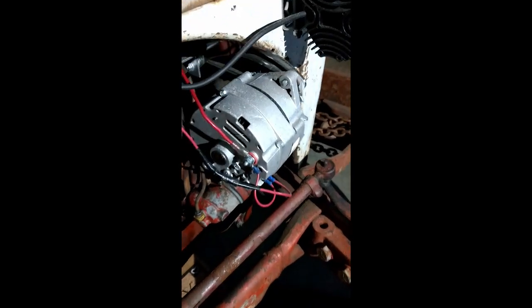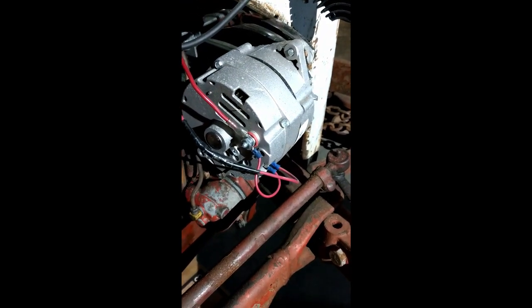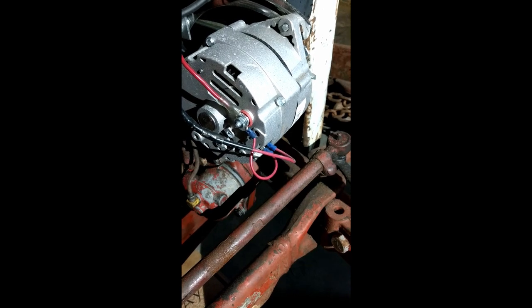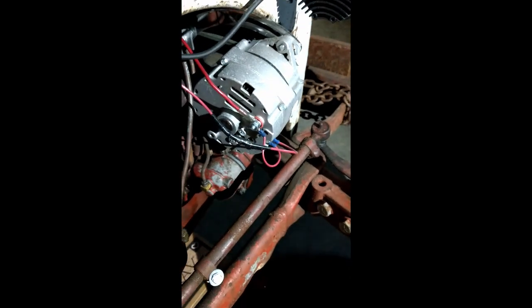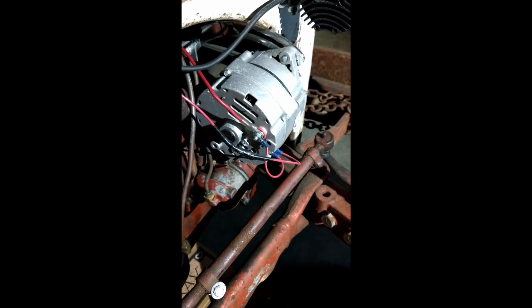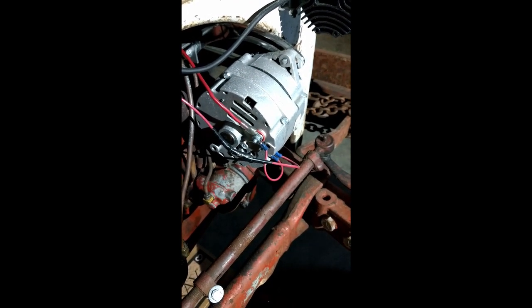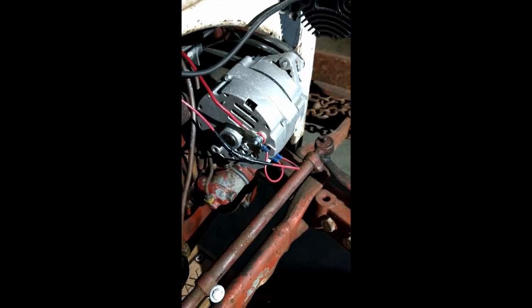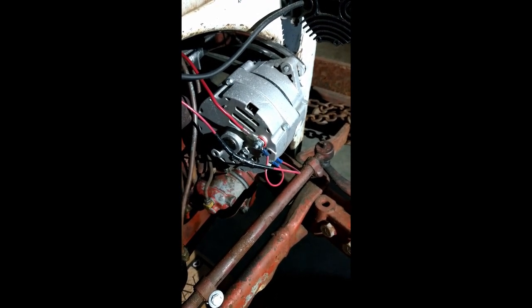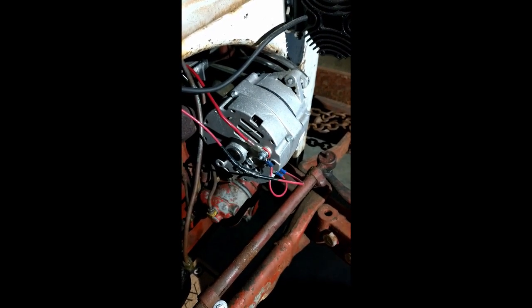So the problem we had — this is a one-wire alternator, but you'll notice there's more than one wire on it. So when I got the alternator, brand new, the tractor was not charging even at high RPMs. So I took it back, had the alternator tested, and it was putting out 64 amps. So I did some digging.